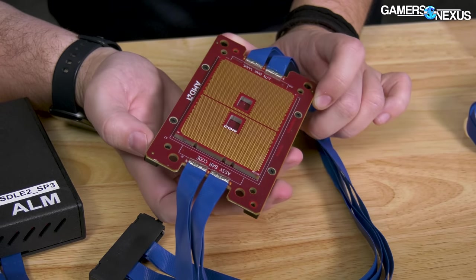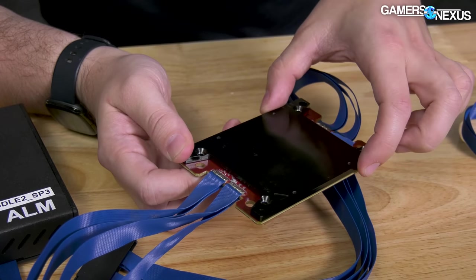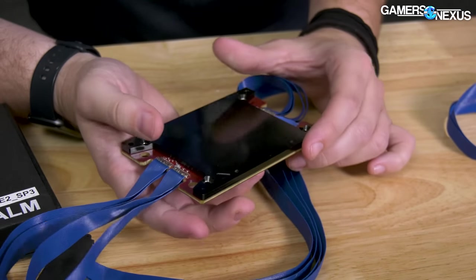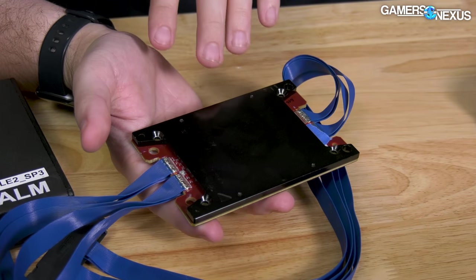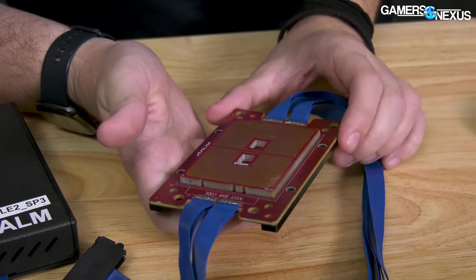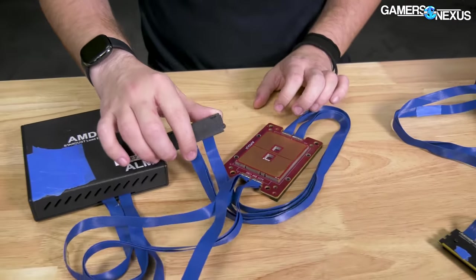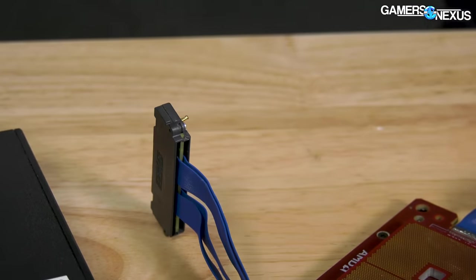On the opposite side, you have a distribution plate — this is functionally an integrated heat spreader stand-in, so they can socket a cooler onto it and do some initial dummy heater testing for CPU coolers on what eventually became Threadripper and EPYC. This just plugs into some modules we don't have, which we'll go over in a moment.